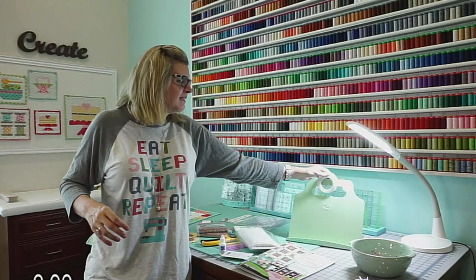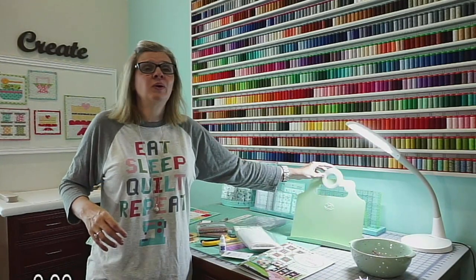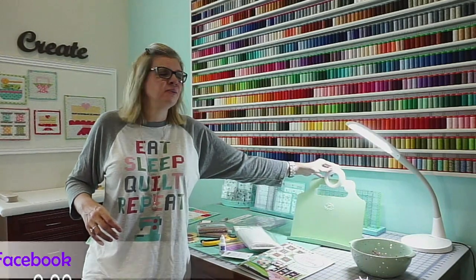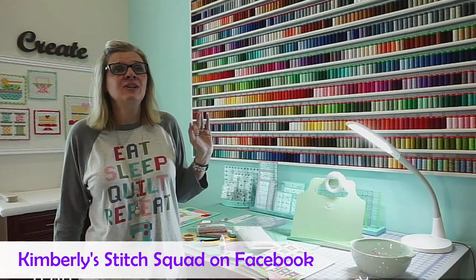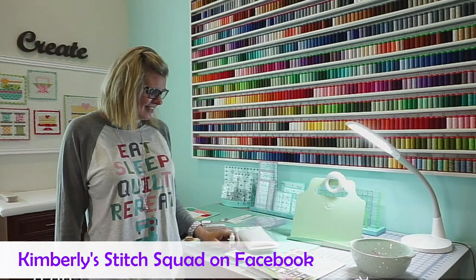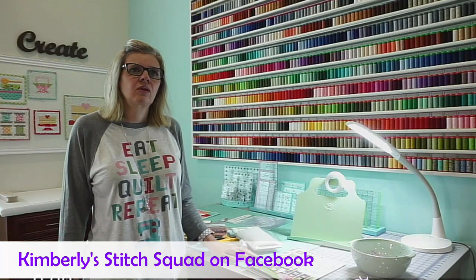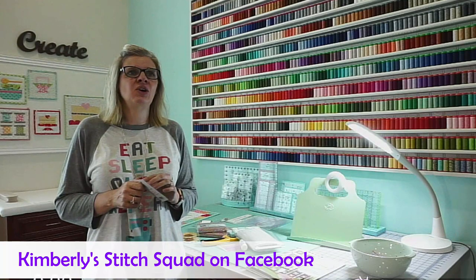This is my selfie light that I put on my cell phone to take photos, but it's not charged — it's been sitting here for about a month. The only way I can find it is if I leave it here. Only one of my four kids has a phone, but she does come get my selfie light and tells me I don't know how to use it. Someone's asking you to repeat the name of your group — it's called Kimberly's Stitch Squad and it's on Facebook.